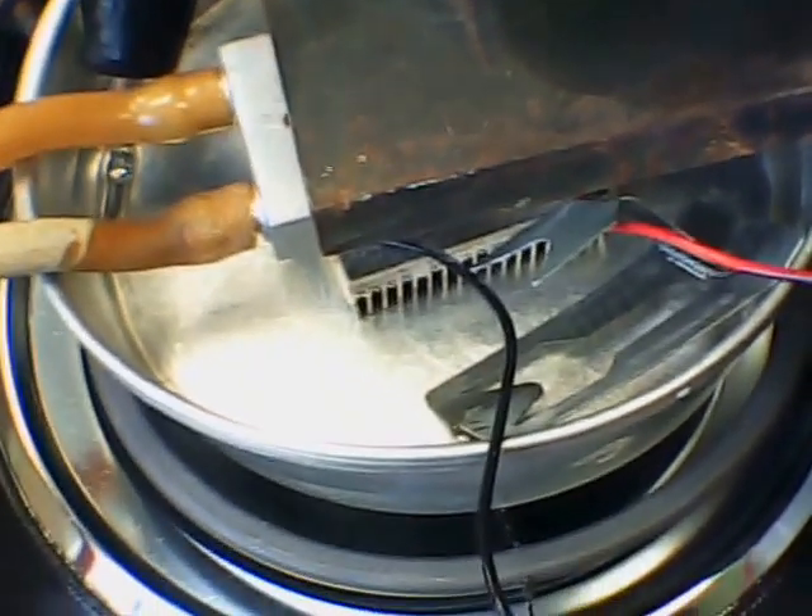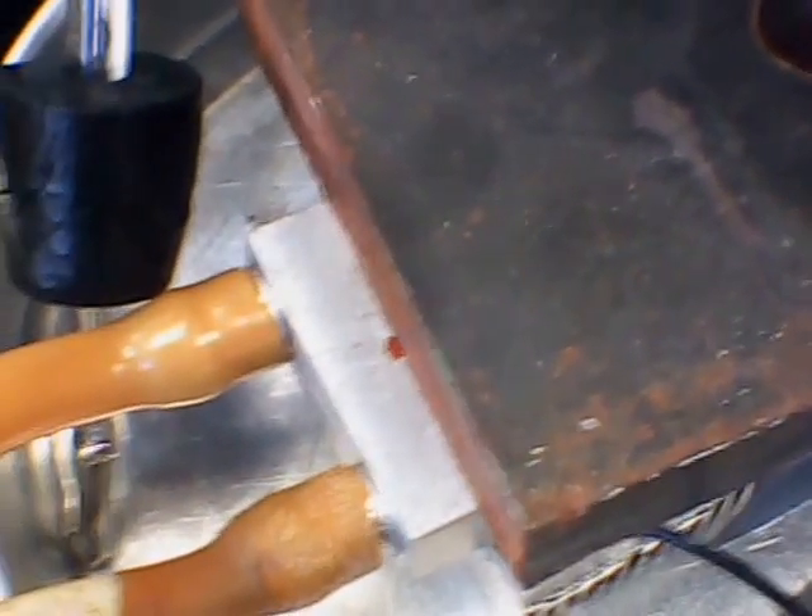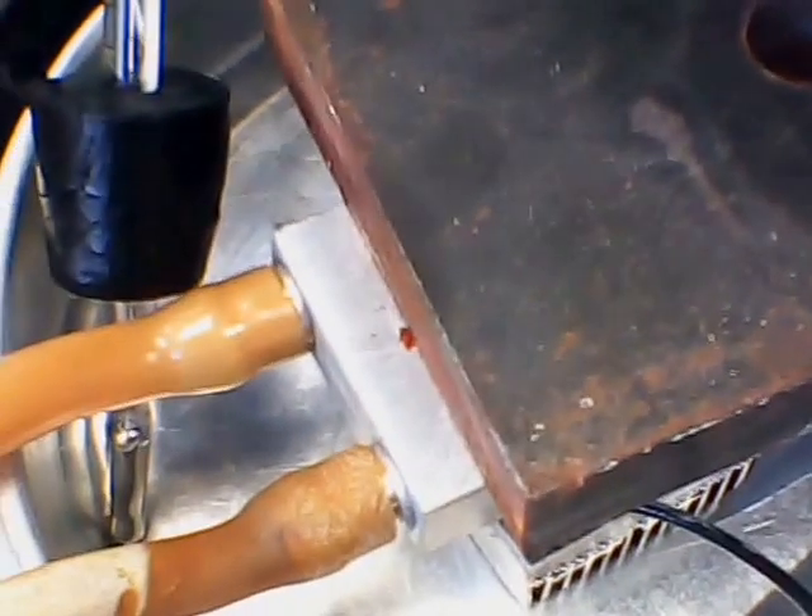I have an aluminum pan that I'm heating on a hot plate, up to about 160 degrees Celsius. I have an aluminum cooling fin, aluminum block, the thermoelectric generator above that, and a water-cooled aluminum block with a weight holding it down for good contact.